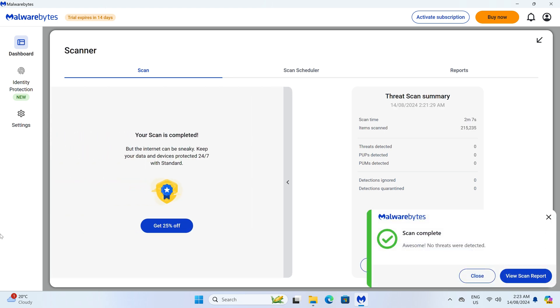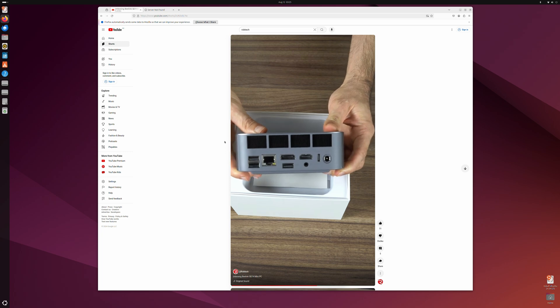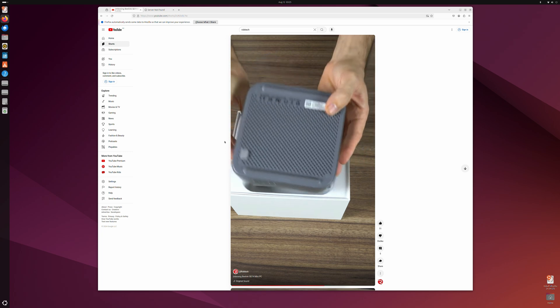Windows 11 Pro is included and there's no malware on the OS drive. There were also no hardware issues using Ubuntu off a USB drive.